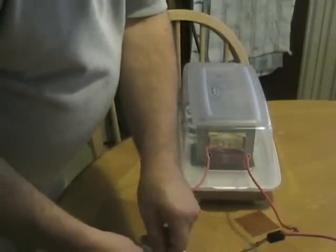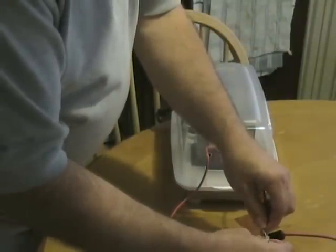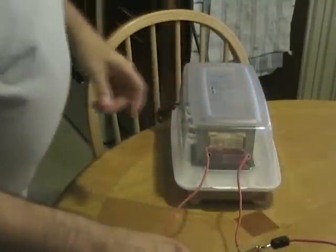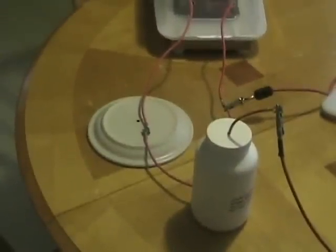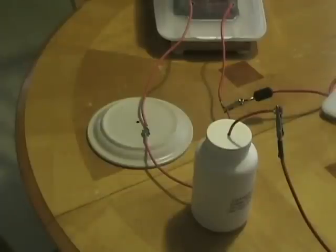Now I'm connecting the transformer output to a Cockroft-Walton voltage multiplier — smaller than the previous version. It's potted in this bottle, potted in paraffin wax. This magnifies the voltage about five times and converts it to DC, which you need to operate the thrusters.